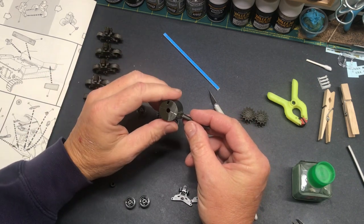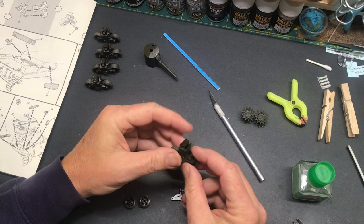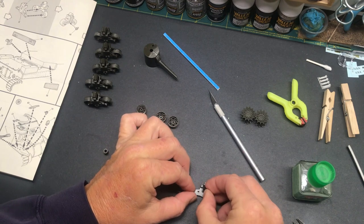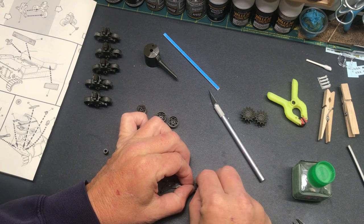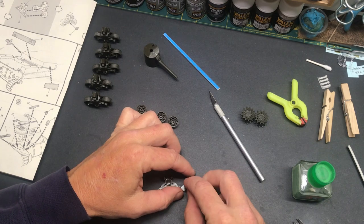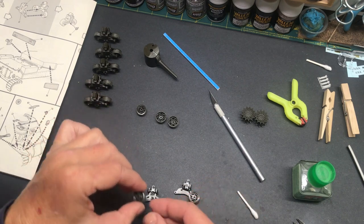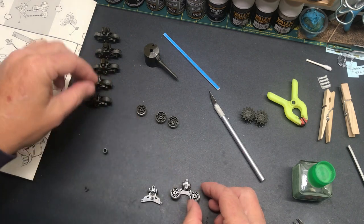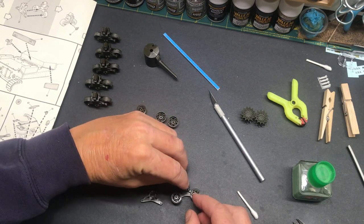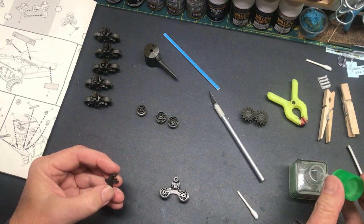We've got all the bogeys assembled — I'll show you how simple one is. You basically put the spring, the vertical spring assembly, in place and it'll only go in one direction because that end is bigger than the other. Then I just rest the wheels on these little stubby axle-looking things and then the turn roller goes in there.